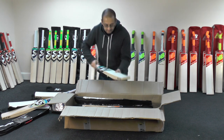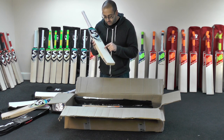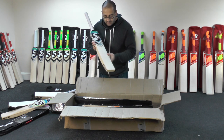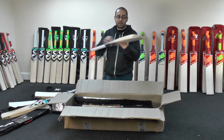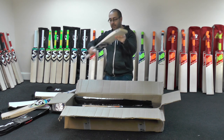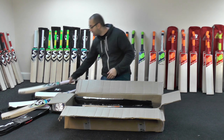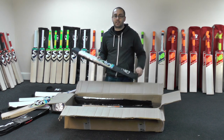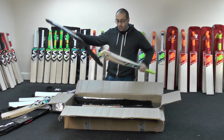We've got another VS319 Xtreme — this one's got eight grains. There are quite a few blemishes on this one, and a bit of wood taken out. These have got a semi-oval handle shape as well. We've got quite a few of these in the 28–29oz range, so nice lightweights as well.